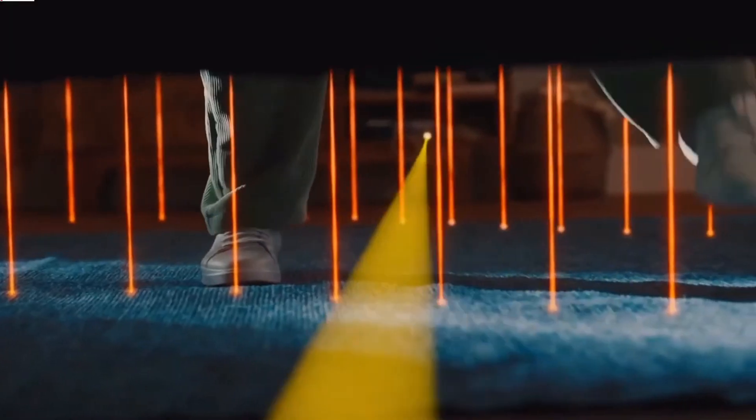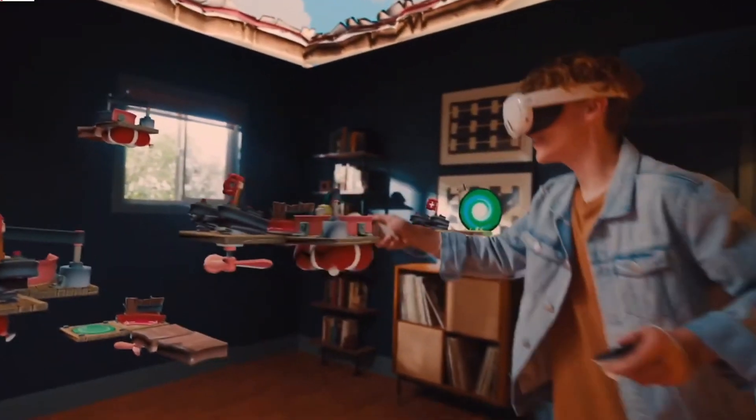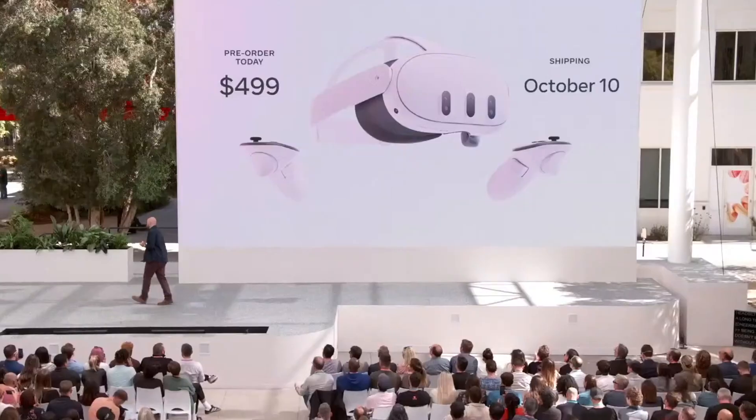Meta Connect was today. In today's video I'm going to highlight the 15 important features you need to know before pre-ordering the Quest 3.